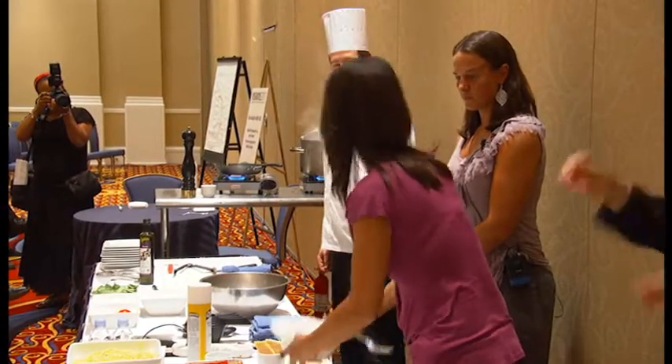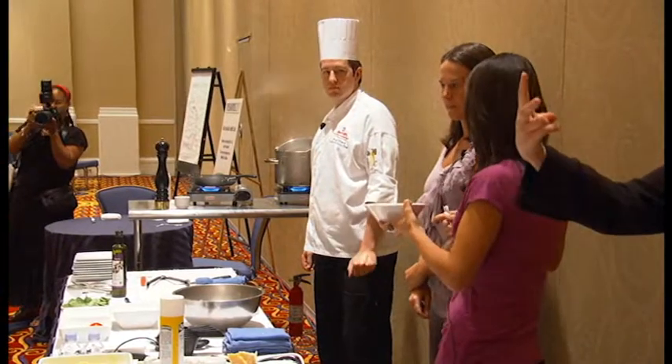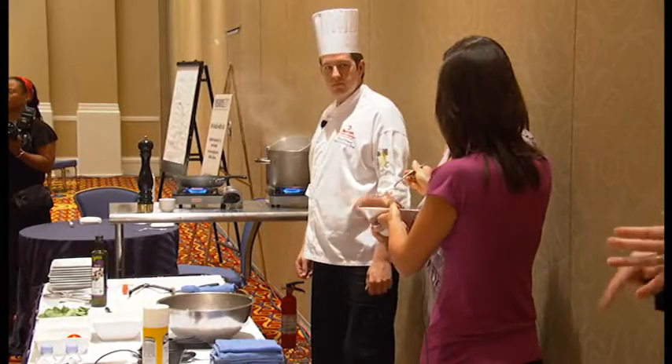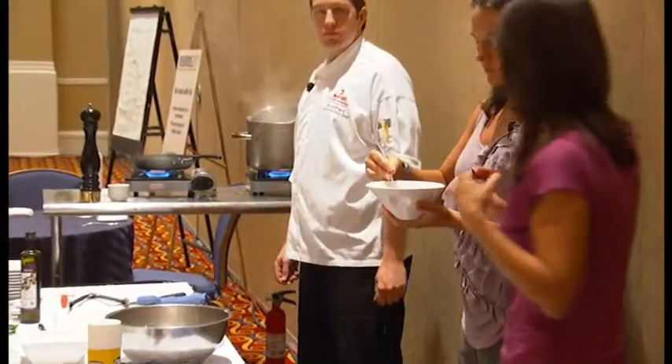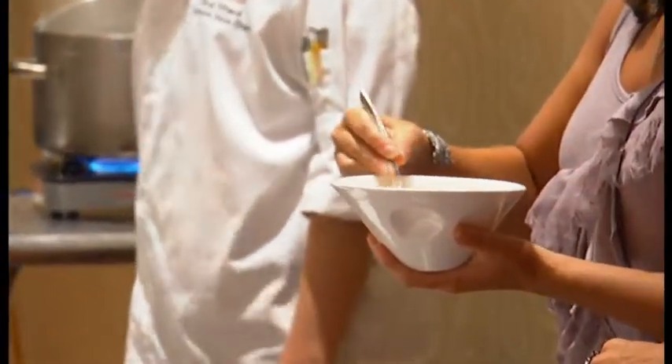So we're moving on to scrambled eggs. I just cracked two eggs in a bowl — nothing fancy. Erin, I'm going to pass this to you. She can do it in her hand. For the eggs, you can touch your hand to feel the consistency. You can do it even a little harder than that. Perfect.